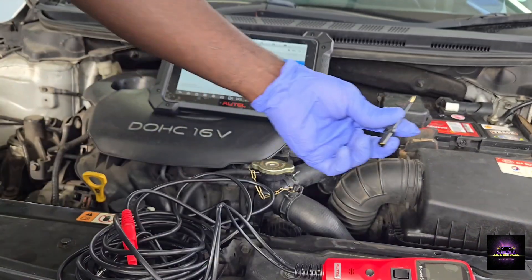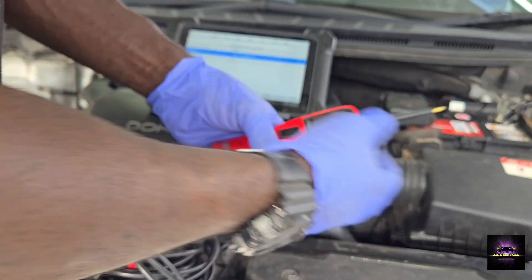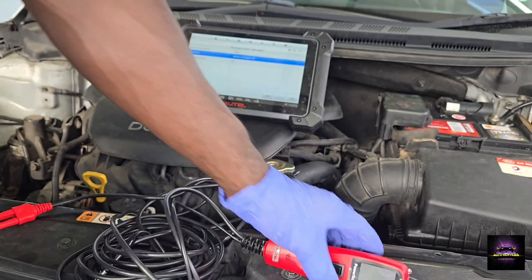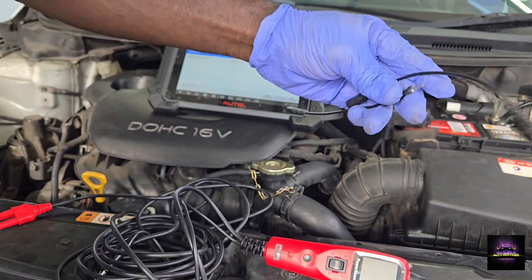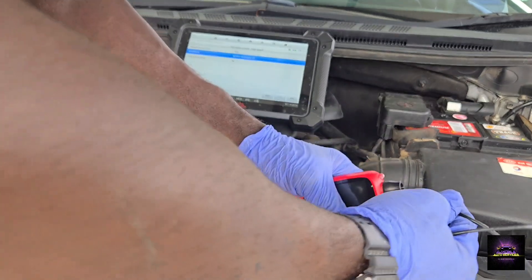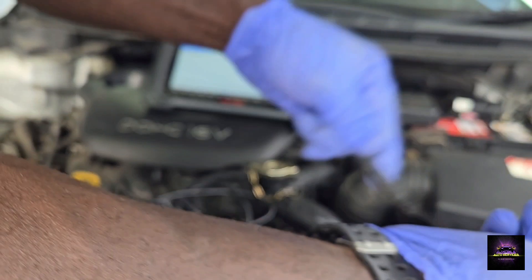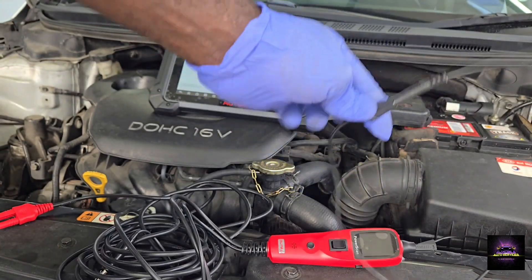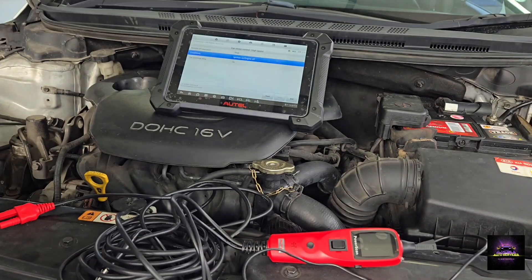The probe tip — as I explained, do not jam it into the harness. If anything, you can adapt it to certain things using adapters from my kit. I can jack this in and put this on, and I can send power directly to the fan or whatever I choose to power up, without sticking the probe inside the harness.